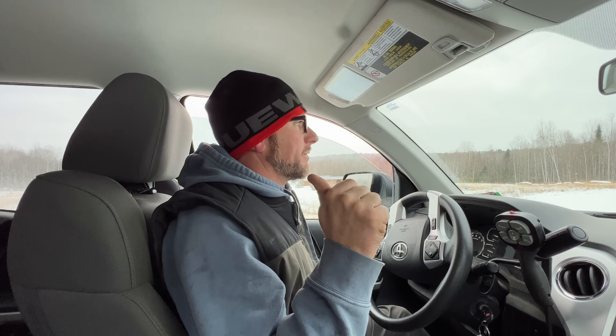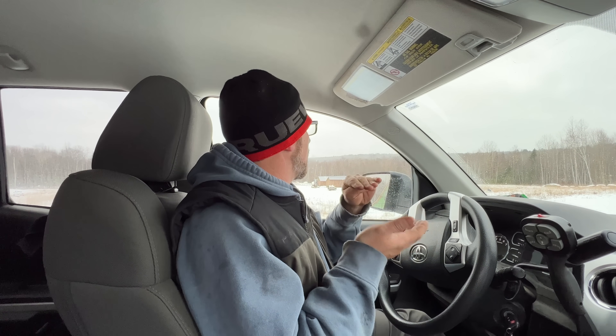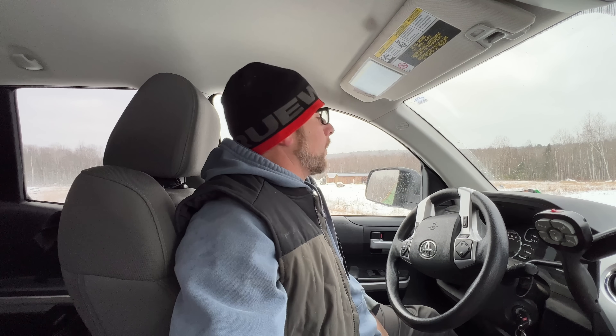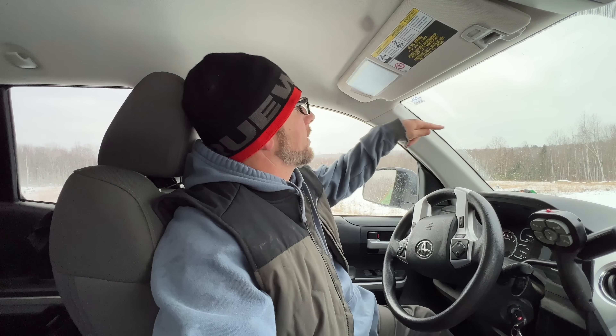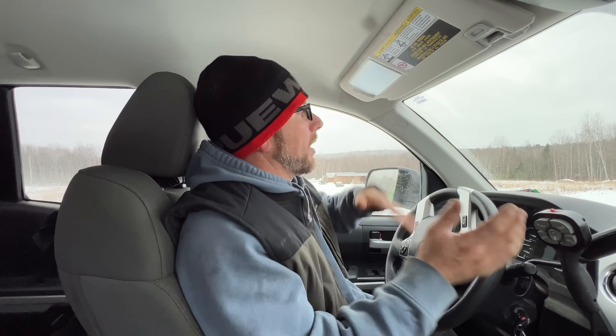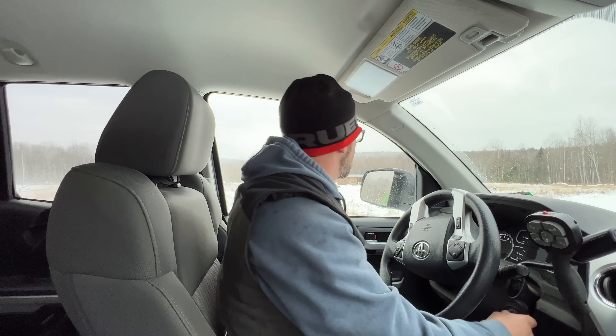There are a couple of different configurations you can get with this trailer. It's an axle offset — you can get one that's really low to the ground. I got it offset a little bit higher, so I think we're like three or four inches higher than the low option. We're hauling on a dirt road and especially where our driveway comes in it pitches down, so if I'd gotten it sitting lower I know we would have bottomed out quite a bit. So if you're ever looking to get a trailer, think about those kinds of things.